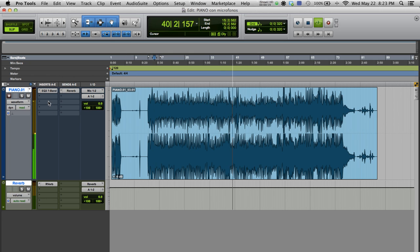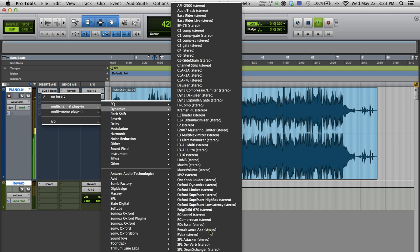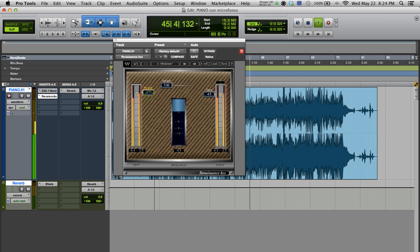To me, it sounds much more clear. Now, I'm going to add a compressor to contain the dynamics and I'm going to use a preset called moderate. I'll raise the level of the output to compensate for the compressed signal.